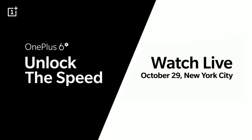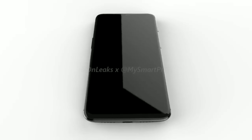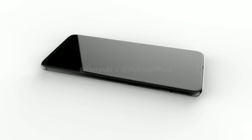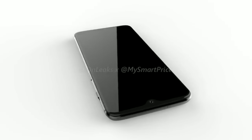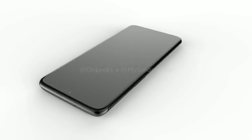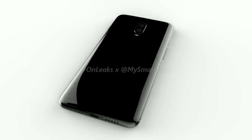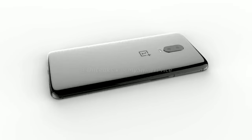If you want to know more about the launch event, check out the blog post linked in the description box. We will be covering the event on our blog, and I'll also make sure that we do a launch summary video for the event, just like we did for the launch event of the OnePlus 6. To get notified about that video, make sure you are subscribed, and like this video if you liked it.